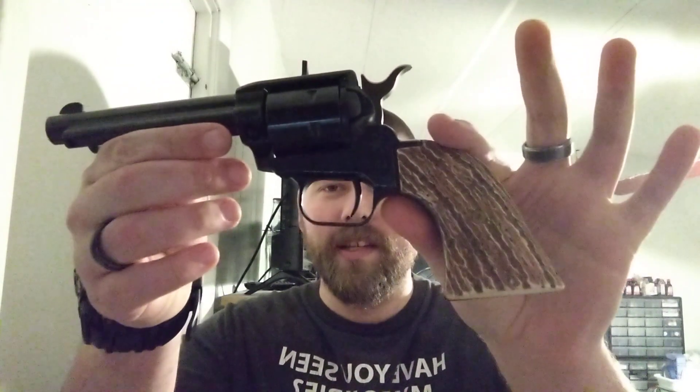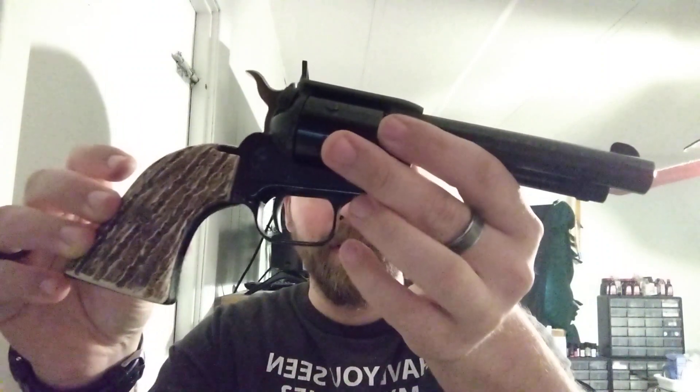So this is it right here. I have the 4.75 inch barrel on here and it is a six-shot. I have the 22 long rifle cylinder as well as the 22 magnum cylinder — got that right here. This is the little 22 cylinder.